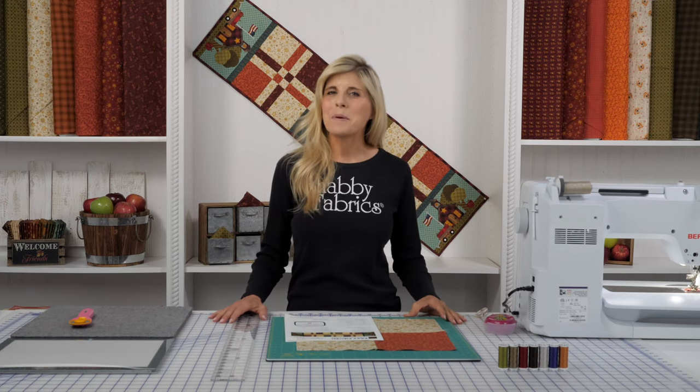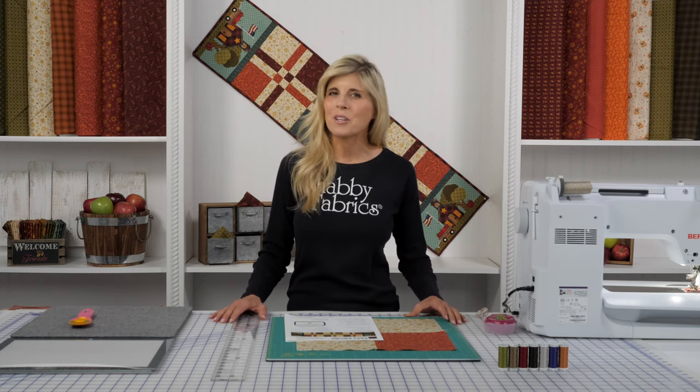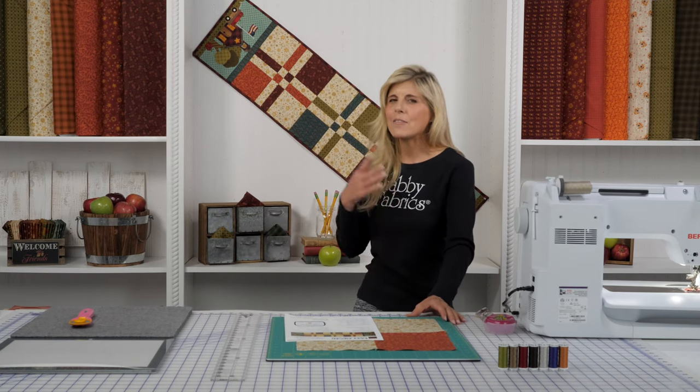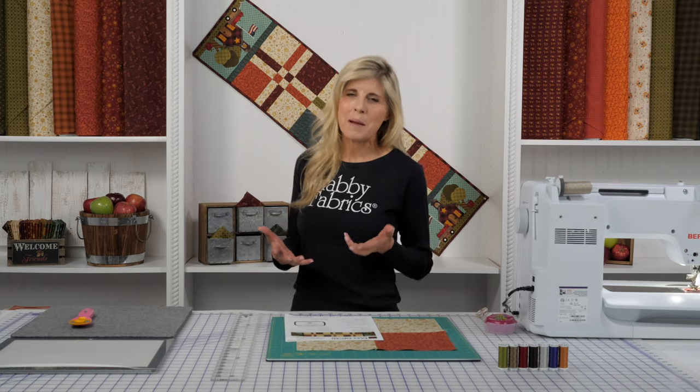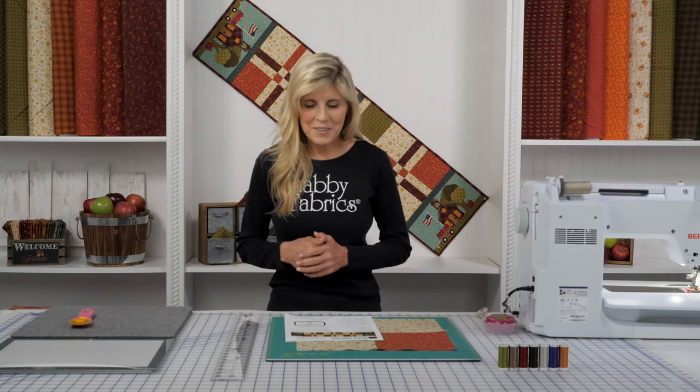Hi, it's Jen from Shabby Fabrics back with the Easy Piece Table Runner Series. This month it's for September, and of course we couldn't resist the schoolhouse, the cart full of apples, and everything that really represents September. The kids are going back to school, and it's one of my favorite times of the year.